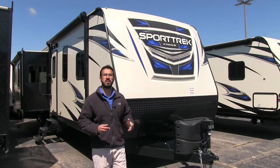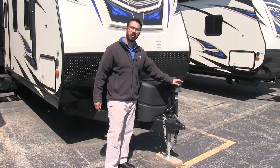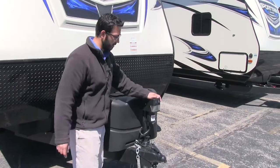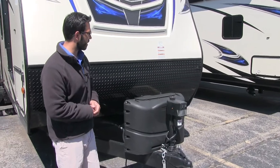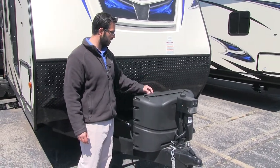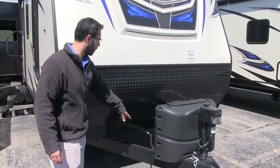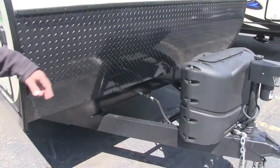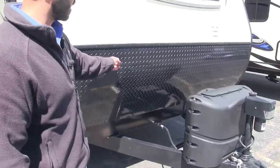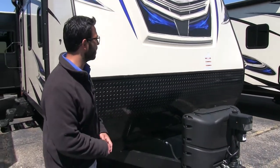Let's take a look at the outside of the 290 VIK. Starting right up front — you see you have a power tongue jack here, making it nice and easy to hook up and disconnect from the tow vehicle. And you also have a light here in case you are hooking up or disconnecting at night. Behind that are your dual propane tanks with the cover — very easy to get to those, just undo the thumb screws, lift up the door, and you are in. And behind that you will notice you have rails there for your battery. Coming up the front here is your black diamond plating — this helps protect the front end from rocks and debris that get thrown up by your tow vehicle.